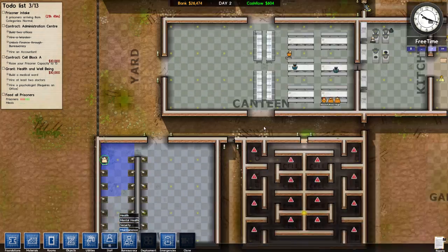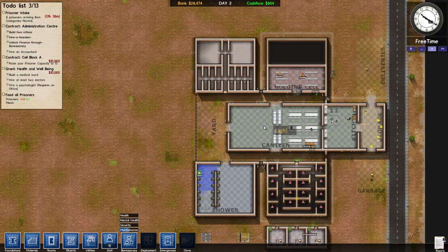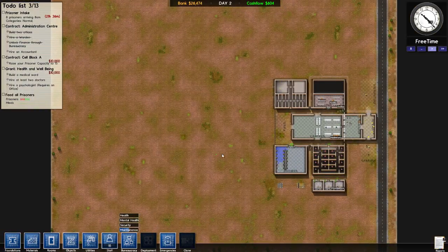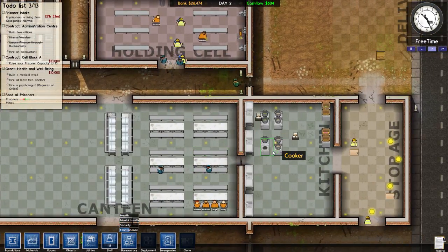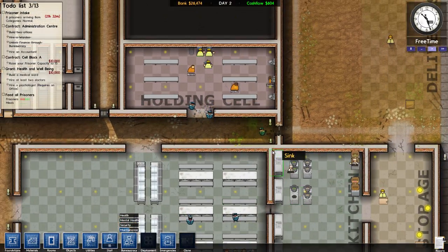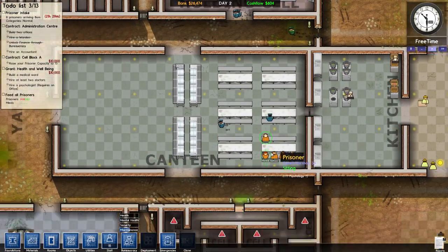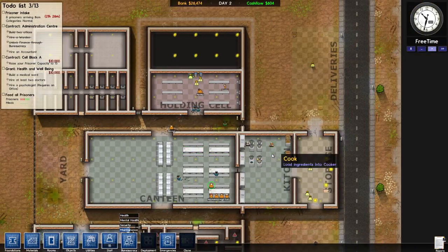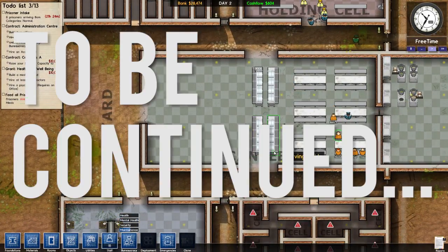Okay fellas, we've got the initial part of the prison in place. Lots of room for expansion as you can tell — this is just barely scraping the surface of what's going on. Things are doing alright. That is it for this episode — if you got any suggestions of what I need to do on here, just let me know. Until next time, take care, brush your hair — peace, peace!